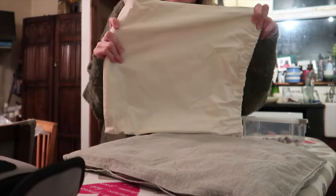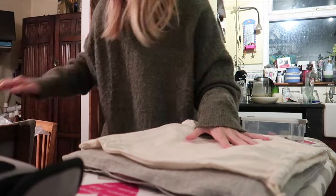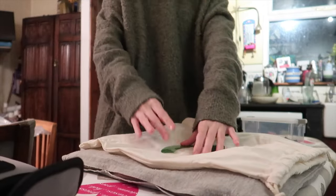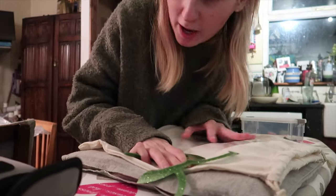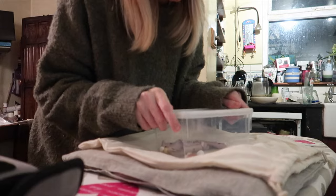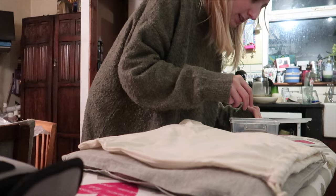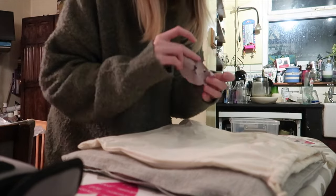Cricut actually gives you a test item along with this little piece to use on it. But I've got off-cuts of some iron-ons I tested earlier, which I'm going to use instead so I have something a bit more meaningful. Now I've got to decide — I think I want the dog design.